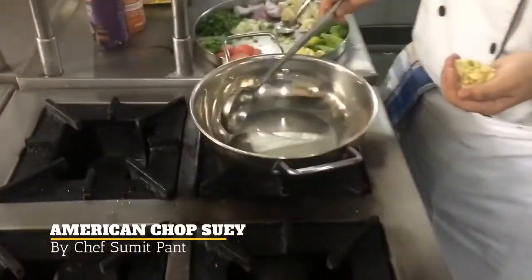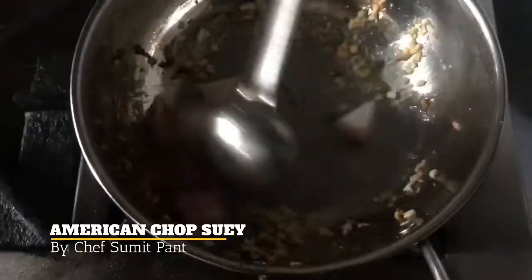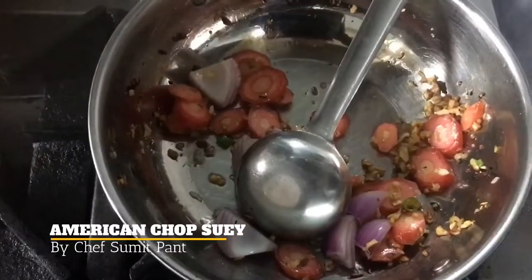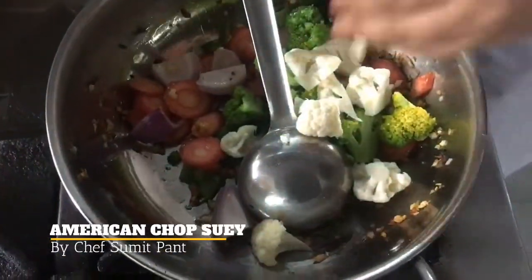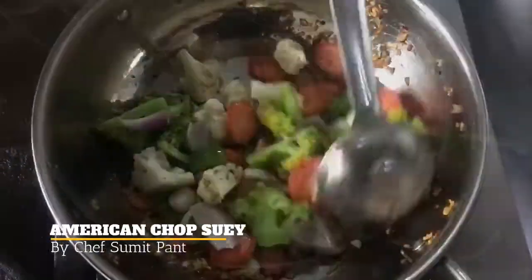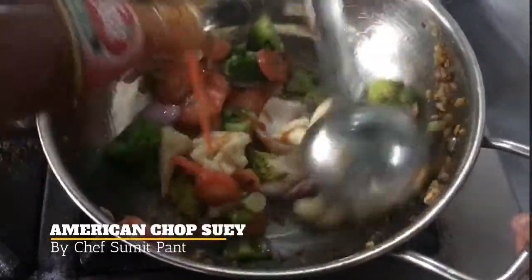I have taken some sesame oil in a pan. Then I will add some ginger garlic to it. Now I will add some sesame oil to my sautéed vegetables.